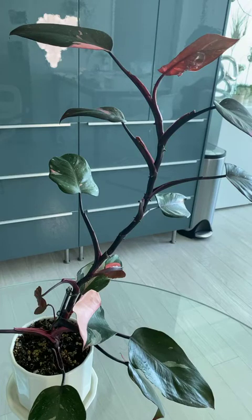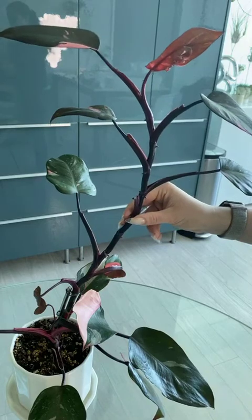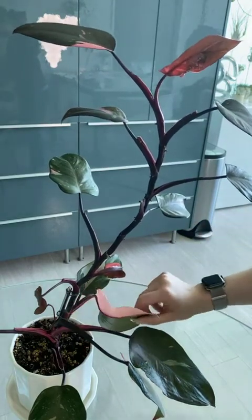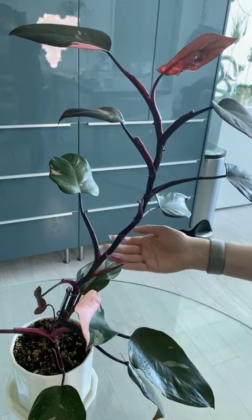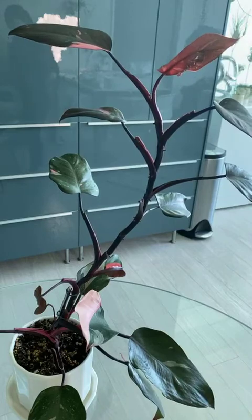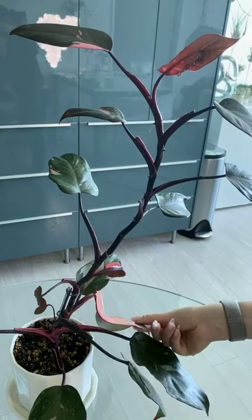Hello everyone. It is an exciting day — we are finally going to propagate our pink princess philodendron. These plants are very hard to find, and I was lucky enough to get one last year. It has been growing okay. I've been struggling with some humidity issues, that's why I have some deformed leaves here, but we're still living and we're going to move forward with the propagation.